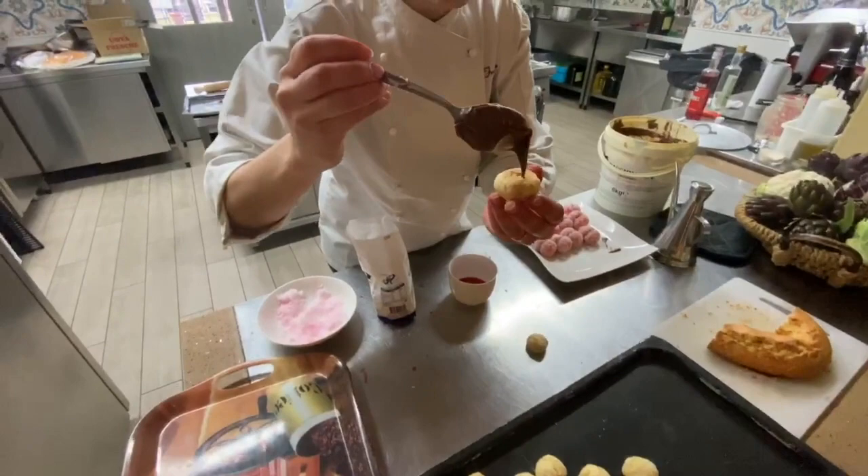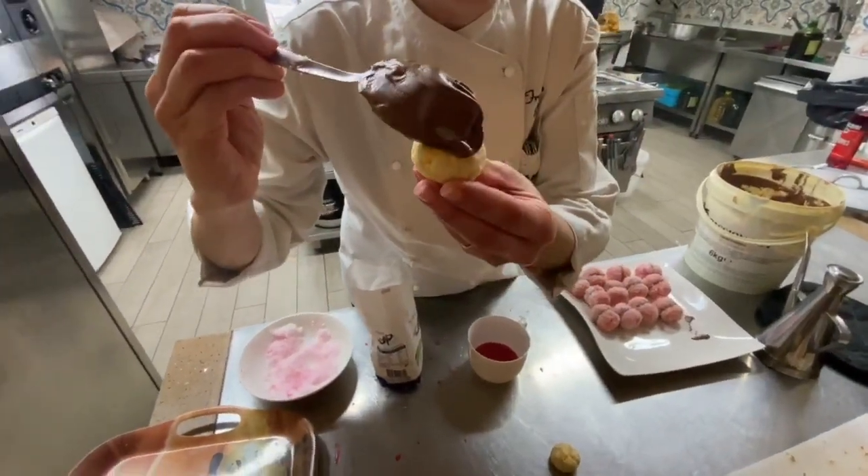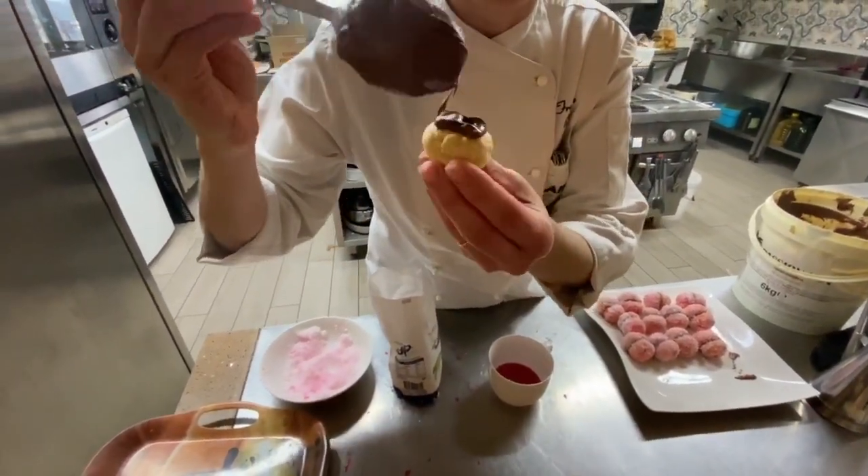When the bowl is cold, we put the Nutella inside.